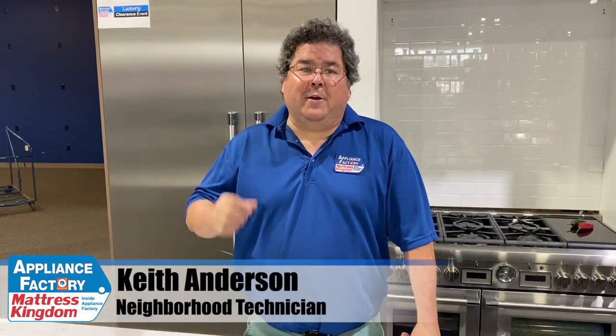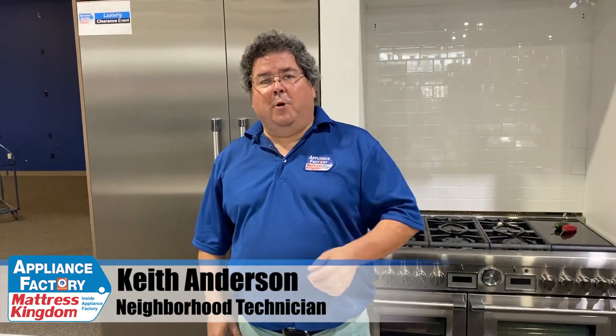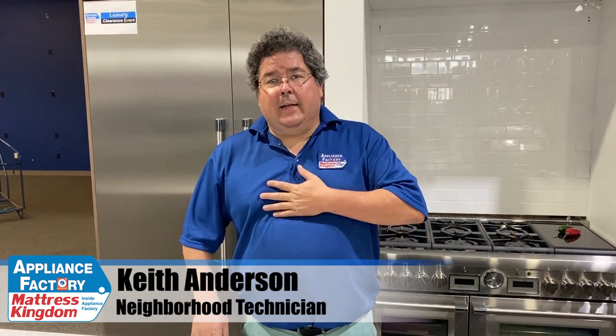Hello America, this is Keith, your friendly neighborhood technician, coming back at you with some more wonderful information this week. I gotta say I'm feeling a little blue today, because my favorite filmer and person who puts all this together so you all like it is Amber. She's leaving, so let's all wish her goodbye. Bye!